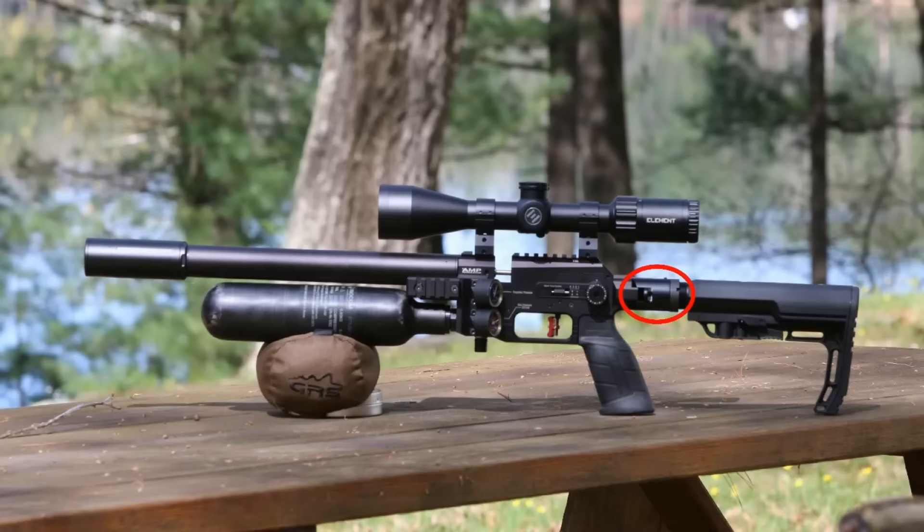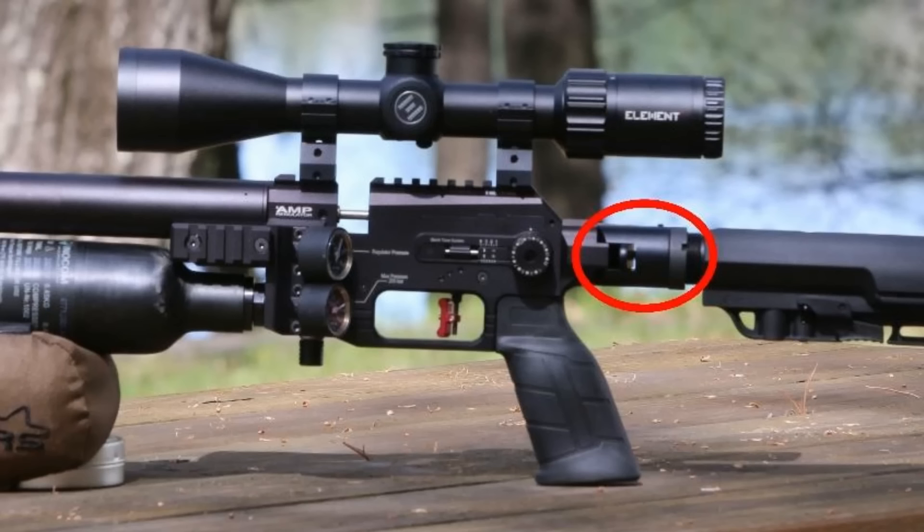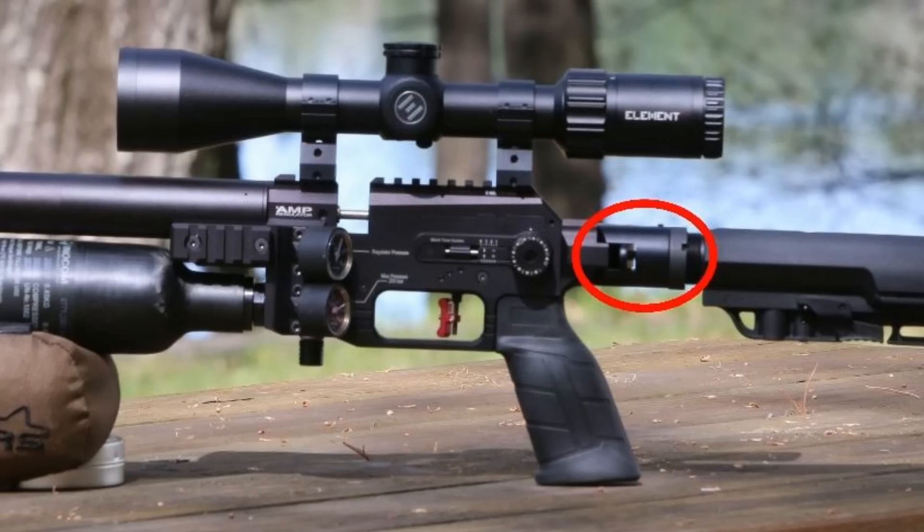Quick addendum: when you buy the folding stock version, what comes with it as an add-on accessory is the piece that goes right in the back — you push the button and fold the stock. Beyond that, it's up to you to get the tube and the stock from a different company. They happened to send me this one; I like it a lot and recommend it. Just wanted to be clear on that.